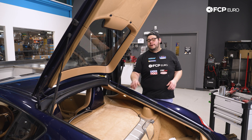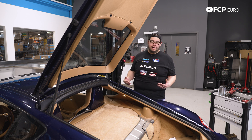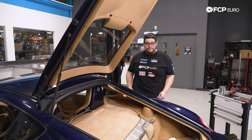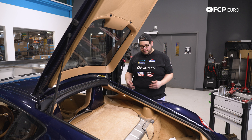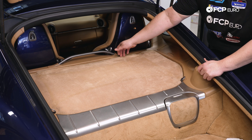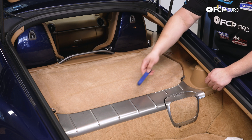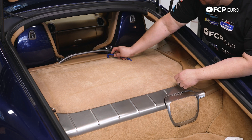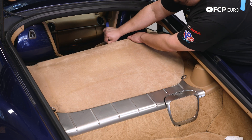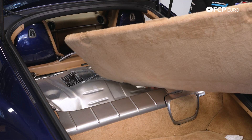All right, we're going to get started on the Cayman. A couple things to note: I would recommend starting with a clean car — you're going to be rubbing up against the rear hips a lot. Also wear something soft so you're not worried about marring the paint. We're going to get our carpeting off first. I'm just going to use a trim removal tool to get underneath the front lip of the carpet. There are two tabs on the back that key in — it grabs a little harder from the back. Lift it up and set the carpeting and insulation to the side.